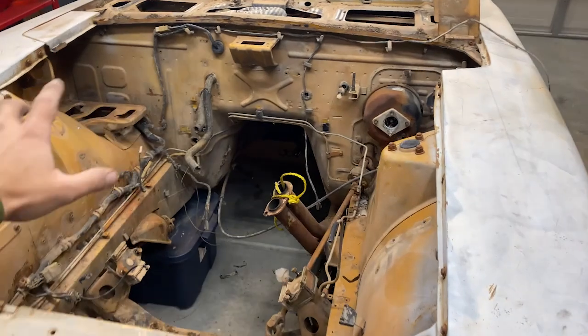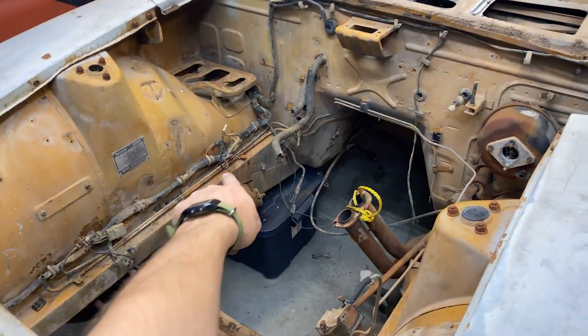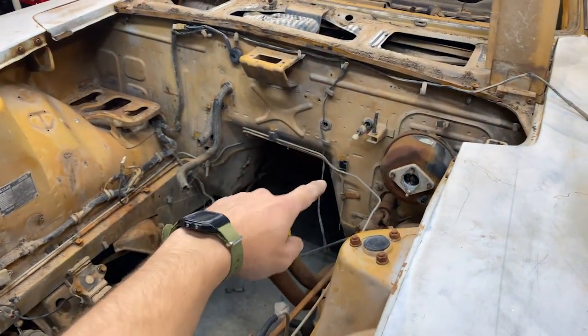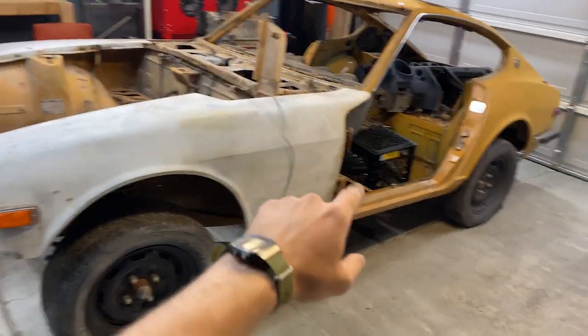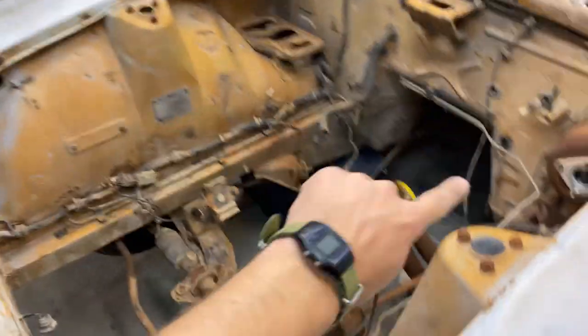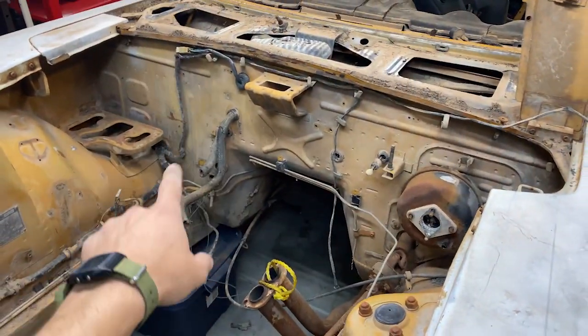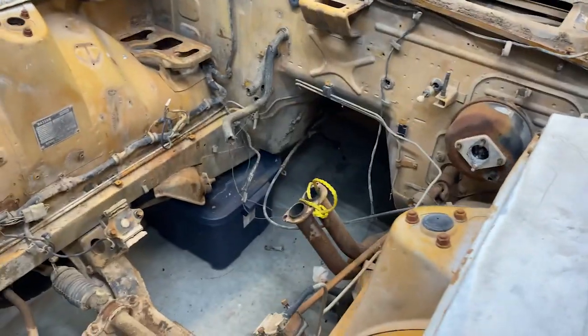I finished with everything in the engine bay that can come out immediately. The gas lines and the brake lines still need to come out, so we're going to jack the back of the car up and disconnect them from the gas tank, disconnect the brake lines and brakes, and then that should clear out the lines. Then all we'll be left with is the hoses, the master cylinder, and the wire harness.